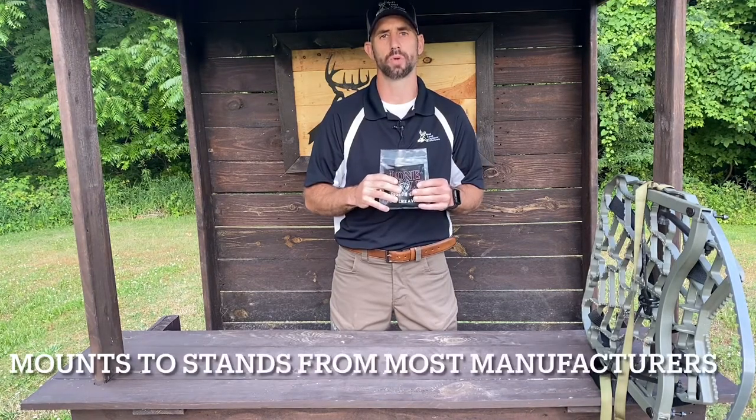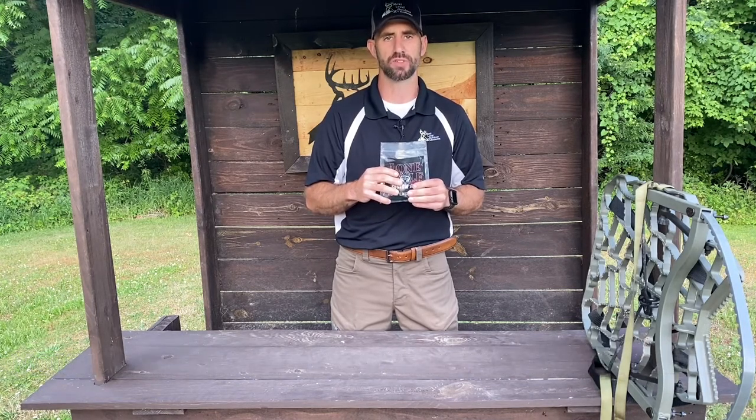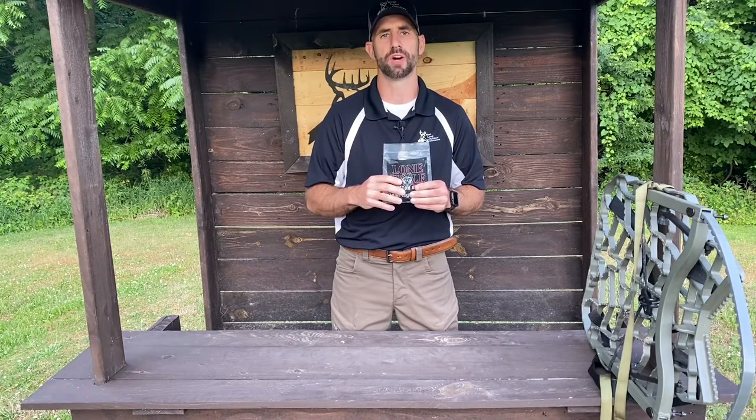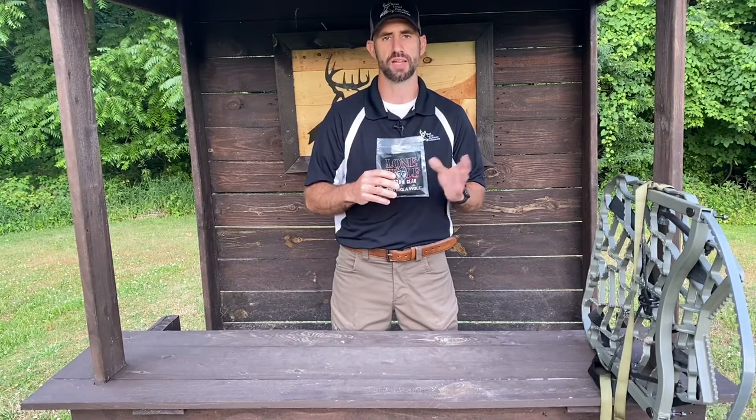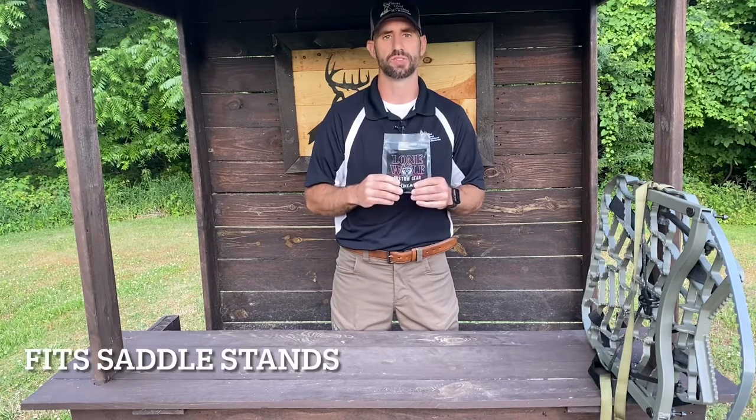Lone Wolf Custom Gear makes awesome products — I've done several of their reviews. Today I want to talk to you guys about the Sidekick Bow Holder. It can be mounted to any of the current Lone Wolf Custom Gear stands, and it can simply be modified to fit most other stands on the market today, including saddle stands.